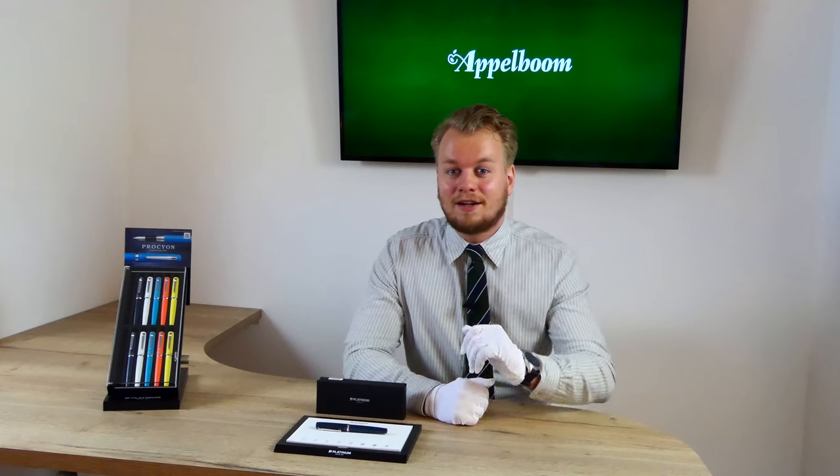This was our overview of the Platinum Procyon collection. If you are interested in this collection after watching the video, you're welcome to make your purchase in our web store. Let us know what you think of the pen and don't forget to subscribe.